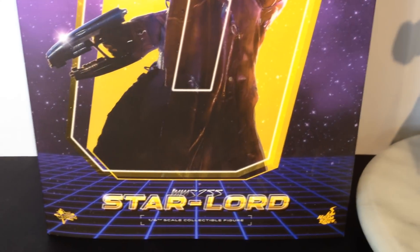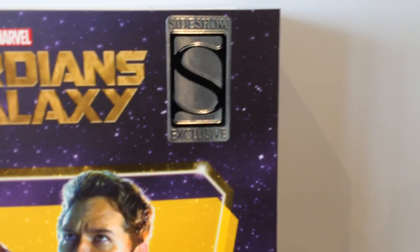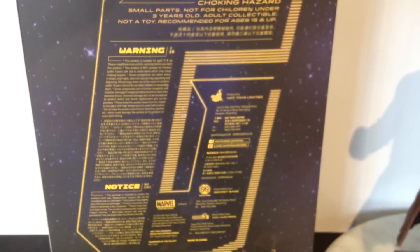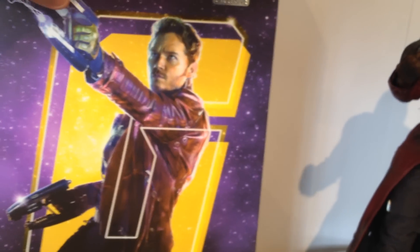And you've got that really cool 80s retro gridding down the bottom. This is the Sideshow Exclusive, which comes with a couple of extra accessories. On the side you have the Starlord heading again, you've got your warnings on the back, and the Starlord heading on the other side as well. You slip that off and you have the interior box, which holds the figure and contents.